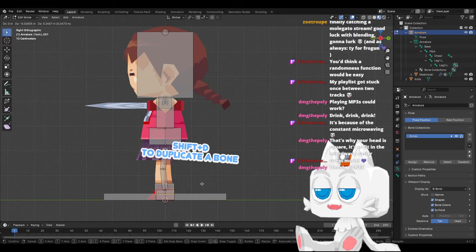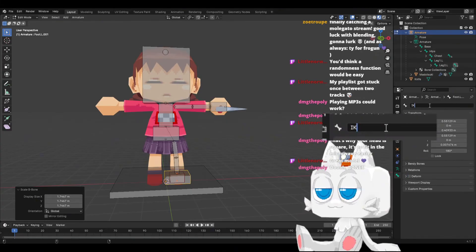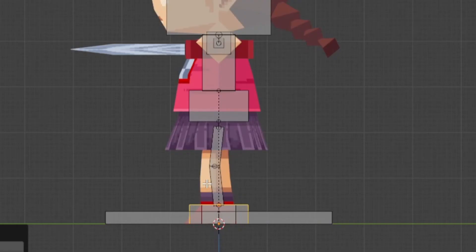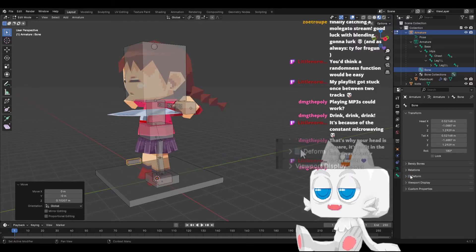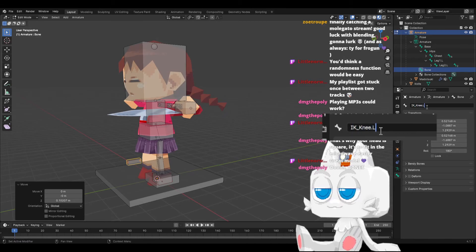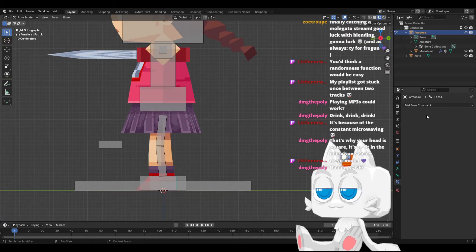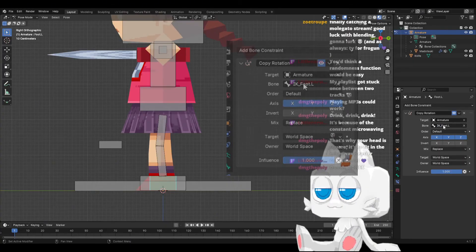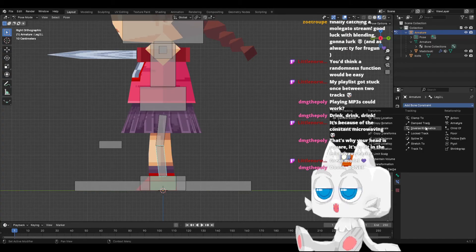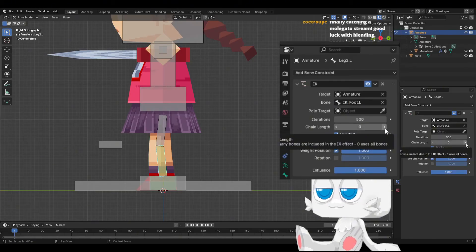So now we duplicate the foot and make it bigger. We go here to bone, we uncheck deform, and name it IKfoot.L. Now we create a new bone going here — this is going to be our marker for the knee. This one should not deform either — IK knee.L. And we parent it to the other IK. So the first thing we are going to do is make the foot move with the IK — so we copy rotation from armature, IK foot L. Now we want the leg to move with it too, so we use inverse kinematics, armature, IK foot L.